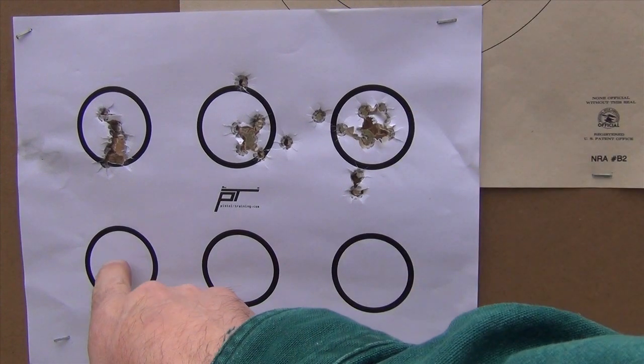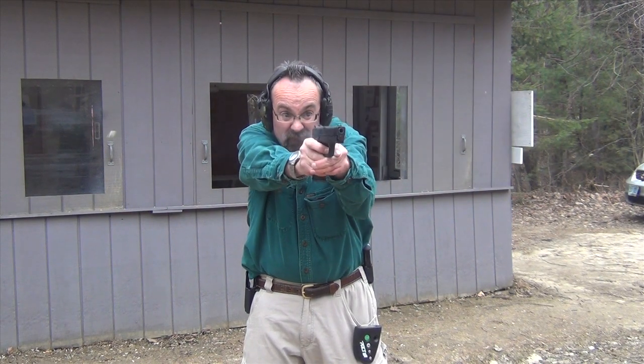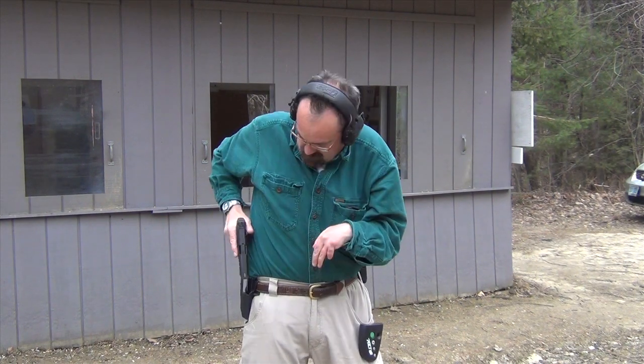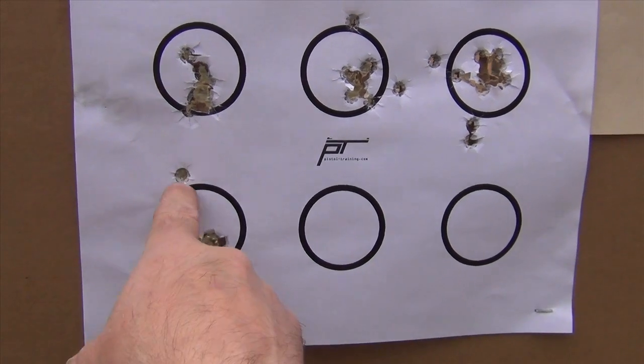The next part will be slow fire — draw and present 2 shots, no time. Three yards away, we're going to draw, present the gun, and fire 2 shots with no time limit. This is where it's important to really ride the trigger reset rather than letting it go all the way out. No time limit — all our shots are in, though I threw one out. That was a trigger mash on my end.